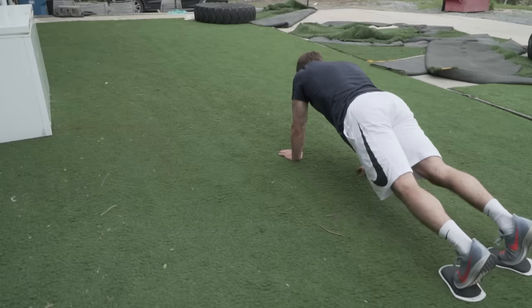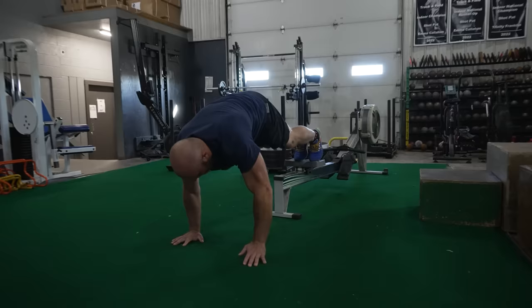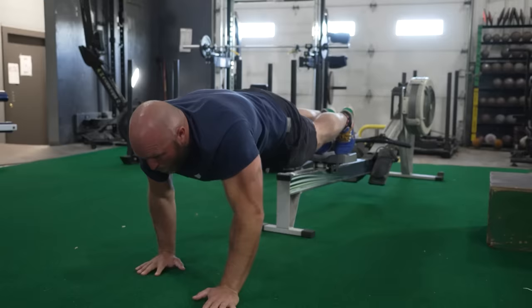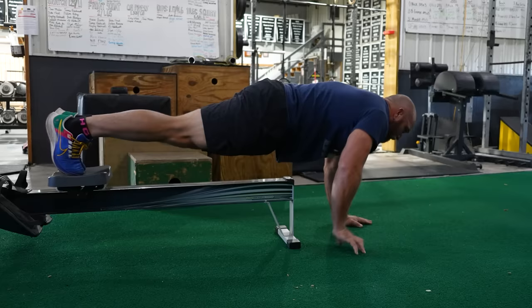One of the best ab exercises you can do is a walrus, but we've never really offered an alternative. Today, because most gyms — even Gold's and a lot of Planet Fitnesses — still have a rower, we're going to use the rower to train your abs. We're going to look for almost an active plank. Get your feet set on the chair, walk backwards, get your hands set, then walk forwards. Keep pressing your belly button up — this is a walking rower plank. You can set a timer and do four minutes, going four one-minute periods. That's going to help with stability and shoulder stability, which in turn leads to better joint integrity, all while training your abs.